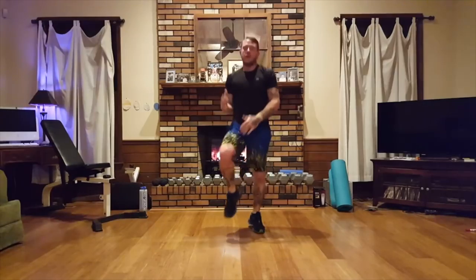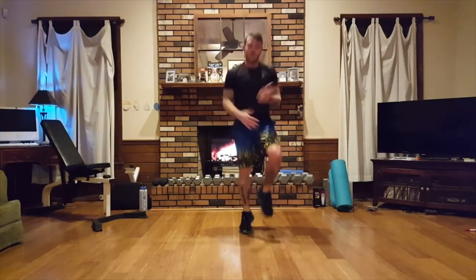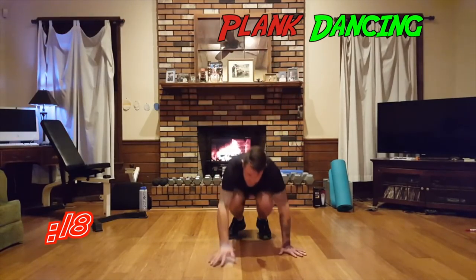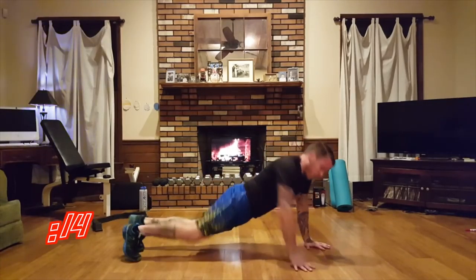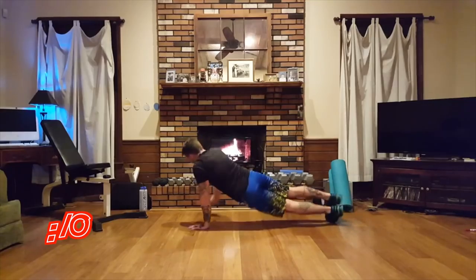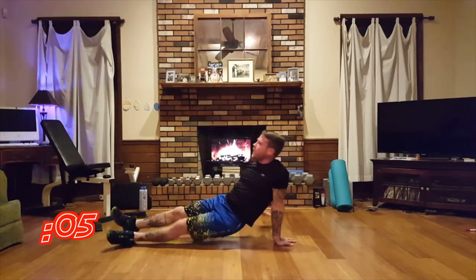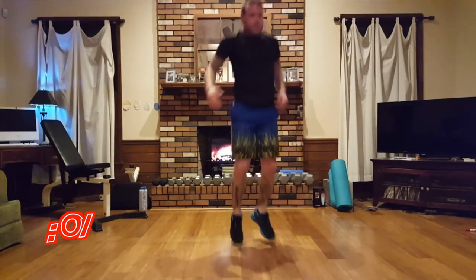Again, if the po bata tempo is too much, boxer shuffle or rest and get water during the break. Back to the top — plank dance, out. That is one hot fire. Po bata.